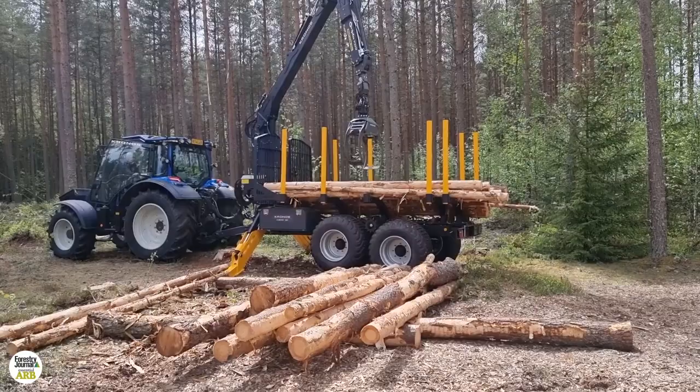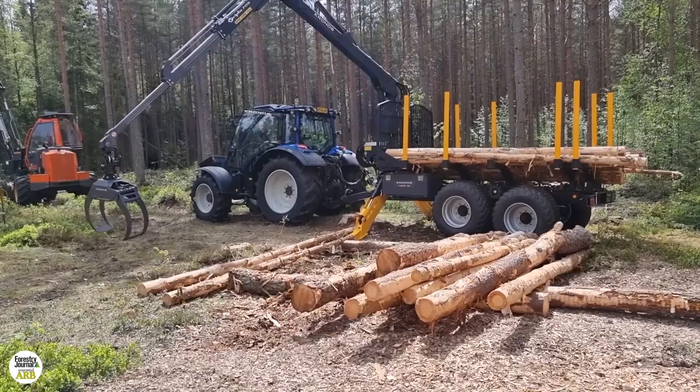We have something really unique on the support legs on this trailer. We have something called SSC — Smart Stabilizer Control — and it's a semi-automatic stabilizer control system. You just activate the button, and the electronics takes care of lowering the legs. If there's a stump or a stone in front of a leg, that leg will stop, and the second leg will continue to go further down to the ground. When both legs have touched the ground, the trailer will be stabilized and you can start to operate.